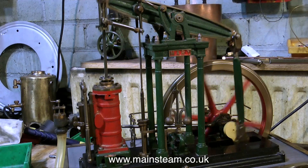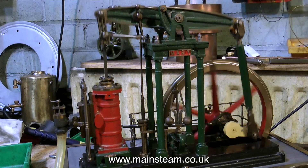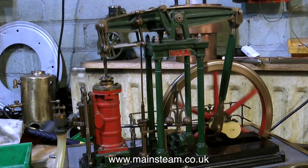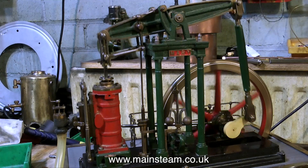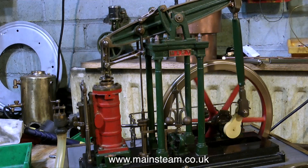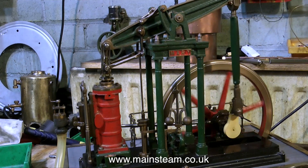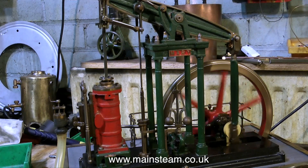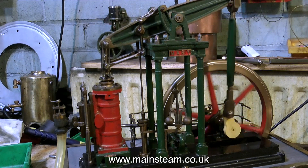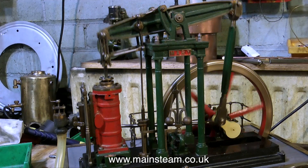I've slowed down the video to see if I can find out where this clunk is coming from just by looking at the video, but no, it's not that simple. The engine is currently timed to admit steam just before top dead centre, which should cushion the piston and the other moving parts. If the timing is late, you generally do get a knocking sound, because everything has to go to the full extent of its travel before the steam is admitted to the other end of the piston.